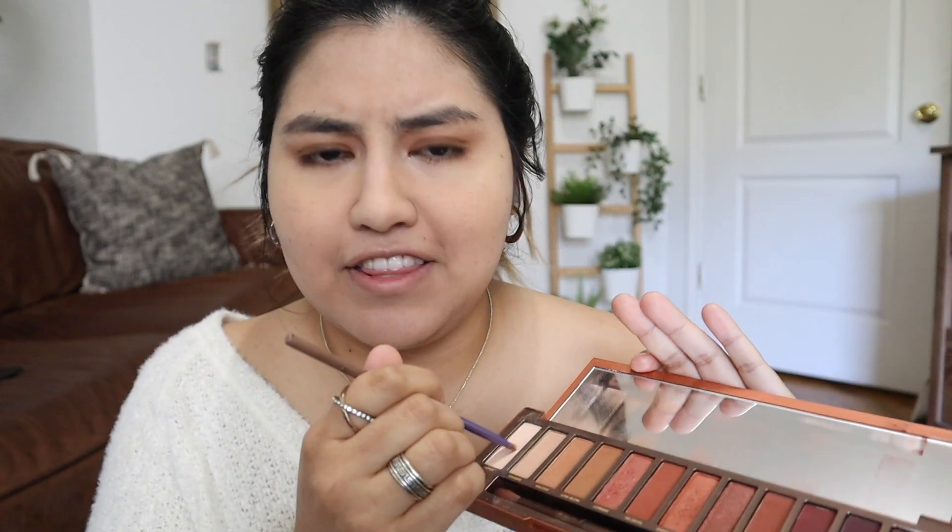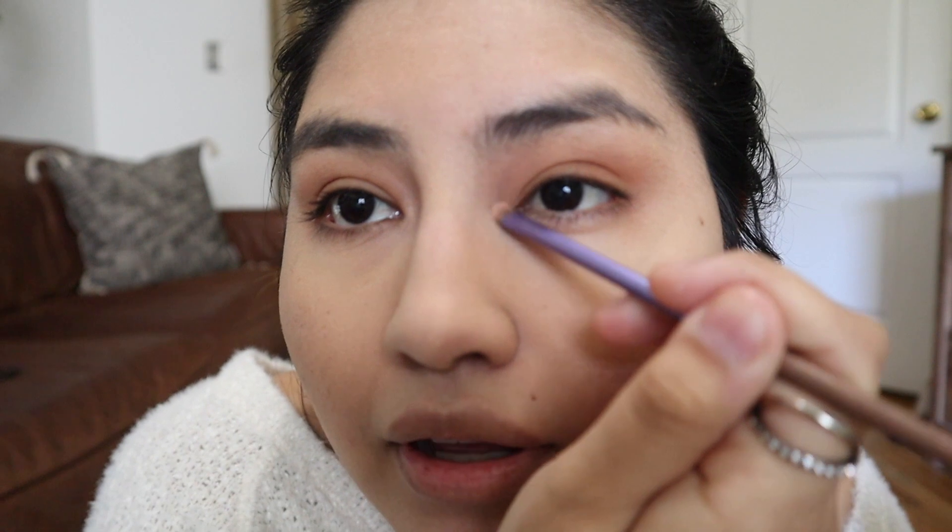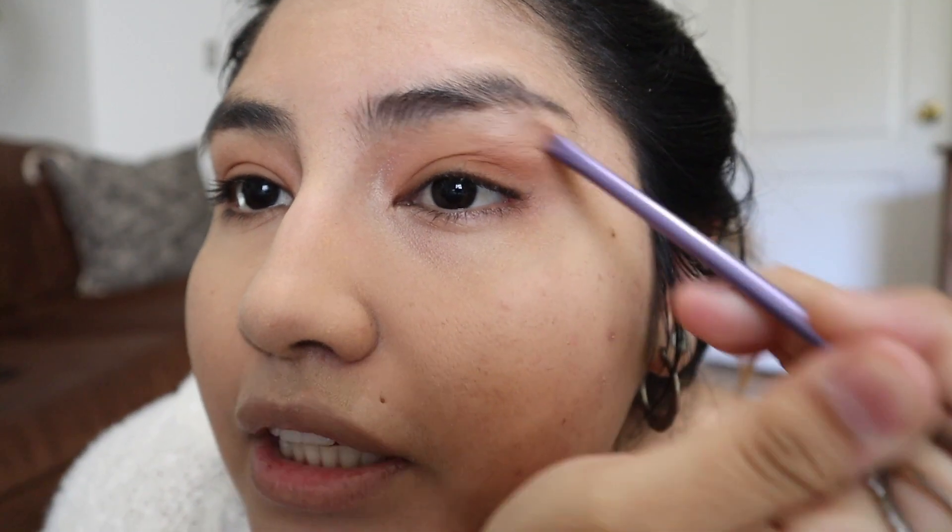Staying with my eyeshadow palette, I like using the shade 'Ounce' in the inner corner right there to glow it up.